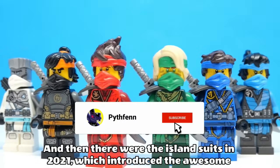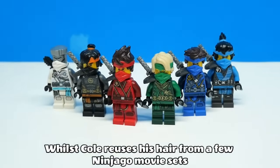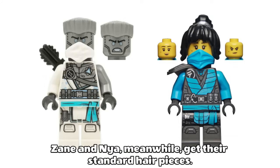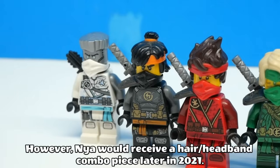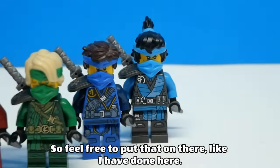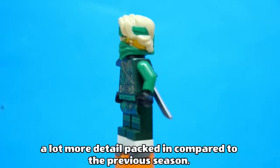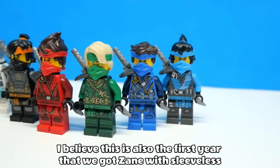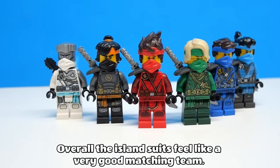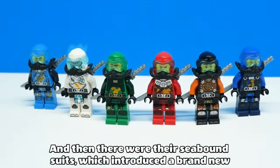And then there were the island suits in 2021, which introduced the awesome headband and hair pieces for Lloyd, Kai and Jay, whilst Cole reuses his hair from a few Ninjago movie sets that was also used on Team Woo. Zane and Nia meanwhile get their standard hair pieces, however Nia would receive a hair-slash-headband combo piece later in 2021, so feel free to put that on there. The printing on these suits feels very high quality and it seems like there's a lot more detail packed in compared to the previous season. Overall, the island suits feel like a very good matching team, just a shame that Zane never got a headband.